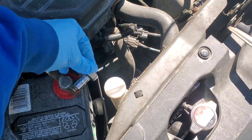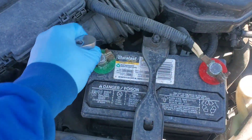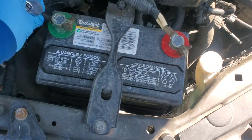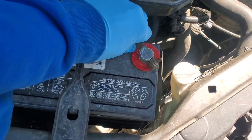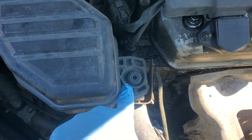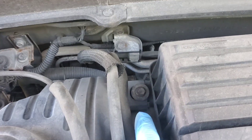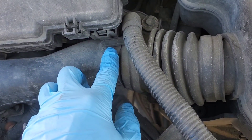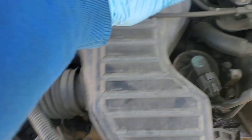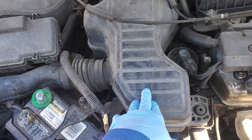First thing we want to do is get these battery cables disconnected, both of them. Get them both loose, pull this one off, and this one. Now there should be a 10mm bolt here and a 10mm bolt there. Then we want to take this out with the door panel clip tool, and we should be able to remove this piece here.